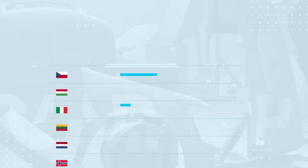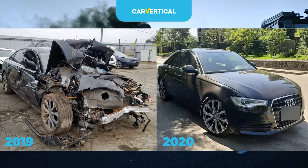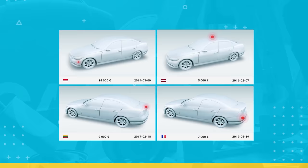JM on Cars is kindly sponsored by CarVertical, the only car history checking service you'll need, which references more than 20 databases globally to make sure you don't buy a car with a hidden past. For a special discount on the service, please use the link in the description down below. And now, today's feature presentation.